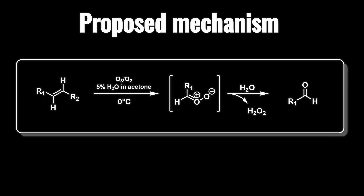In our case, it's a little bit different. I found this proposed mechanism in a paper that I linked in the description, and it goes over some really interesting things. Basically, you could do an ozonolysis of alkenes in a mixture of water and a water-miscible organic solvent that achieved a fast, convenient, and efficient one-pot synthesis of aldehydes and ketones without the need for a separate reductive step.